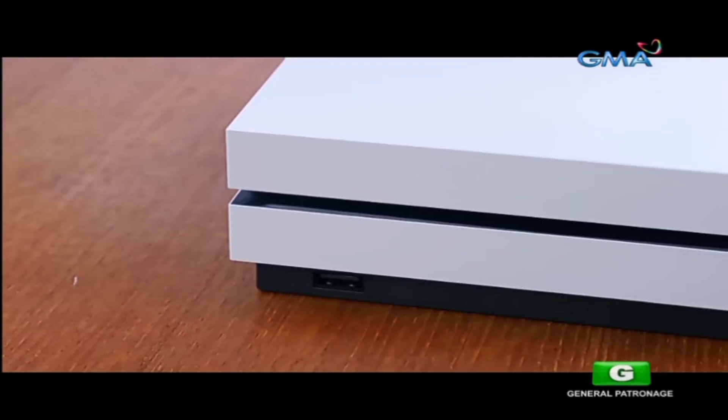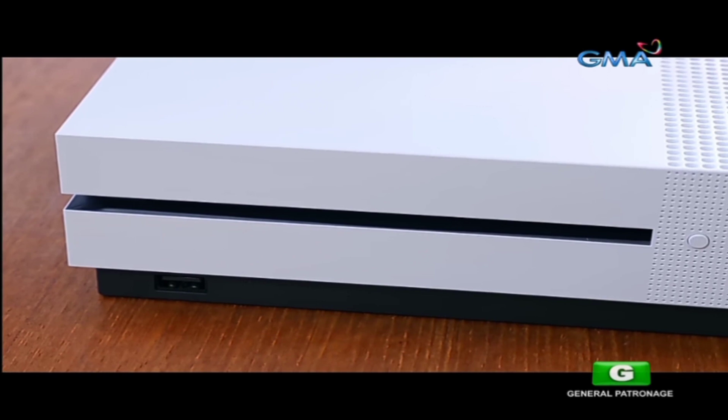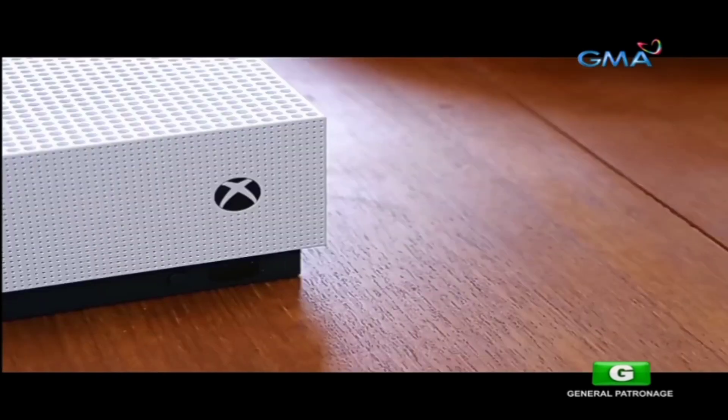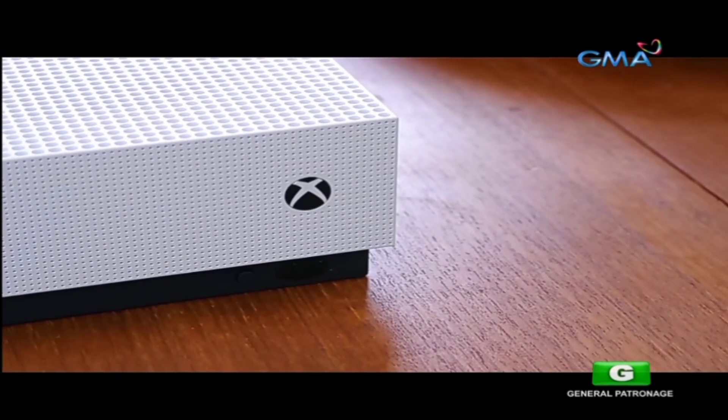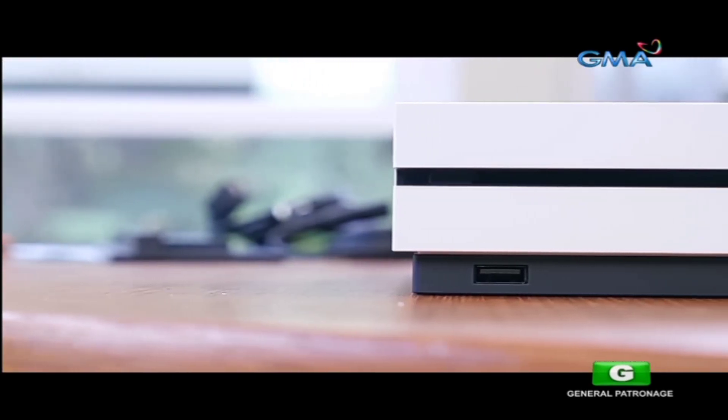If we take a closer look at the Xbox One S, we'll find the disc drive up front with a physical eject button — no longer is it a capacitive button. There is also a physical on/off Xbox button to the right of the disc drive. Below is a single USB port and a connect button.